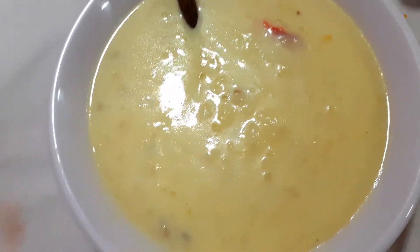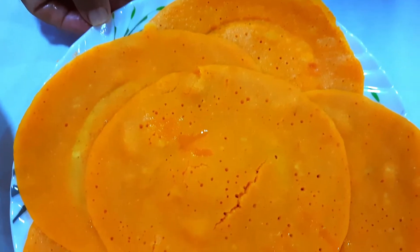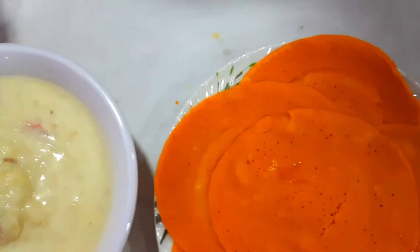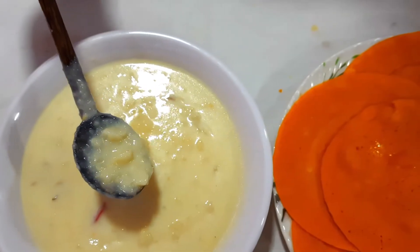Now our tomato dosa is ready. Hope everybody enjoyed going through the video. If you liked it very much, please don't hesitate to comment. Please subscribe, everybody. The combination for tomato dosa is plain potato stew.